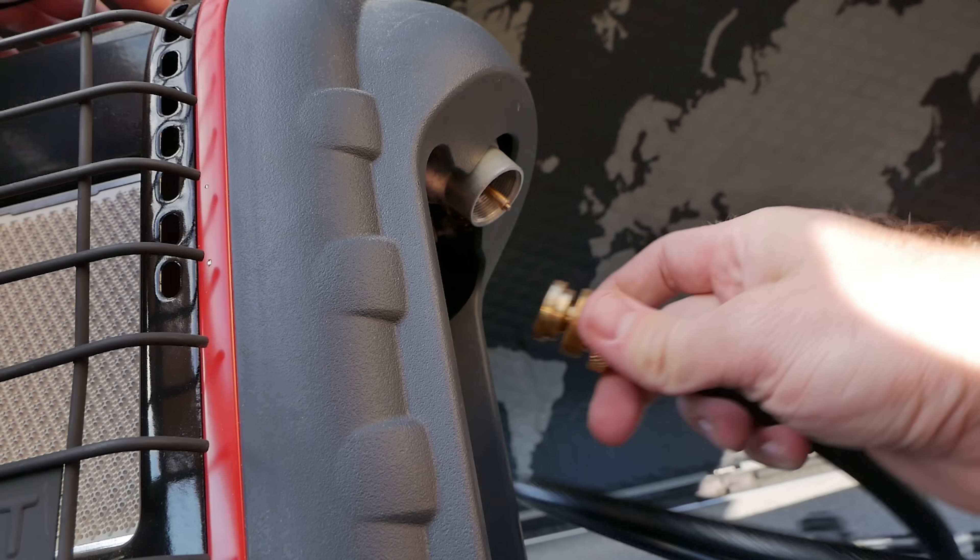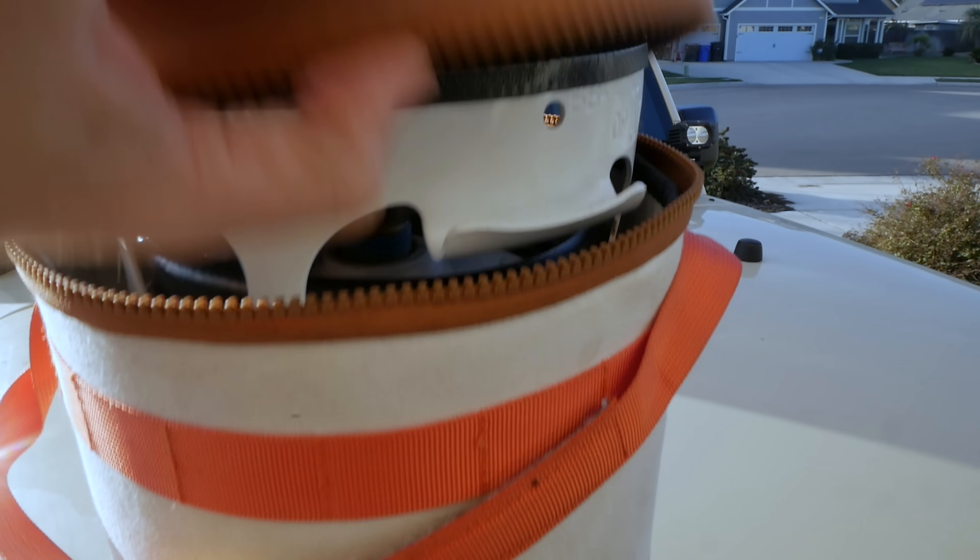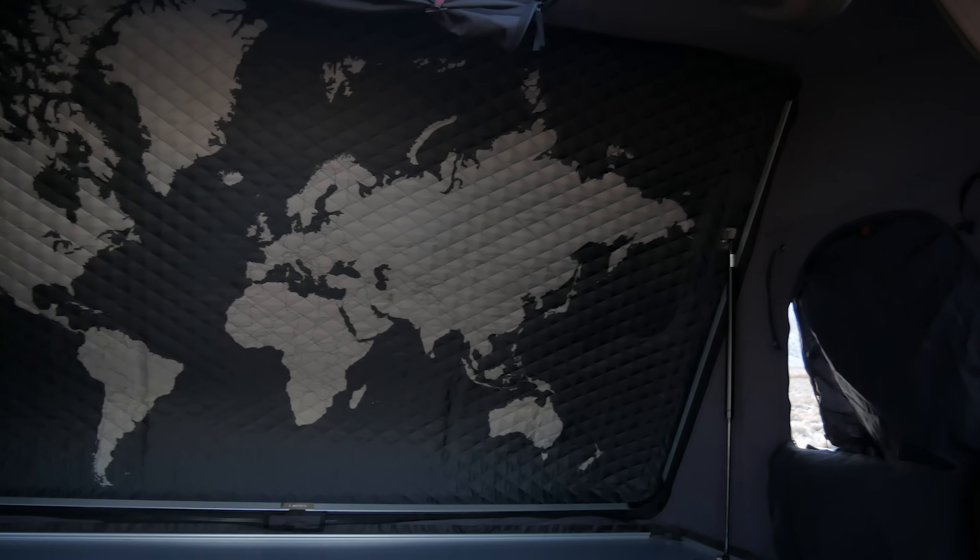I'm going to plug the Mr. Heater Buddy into a five-pound propane tank and run it all night long. I'm going to run it like I normally do on low, because in the confines of my iCamper or SkyCamp, high is just too much heat for this small space — it's just not needed.